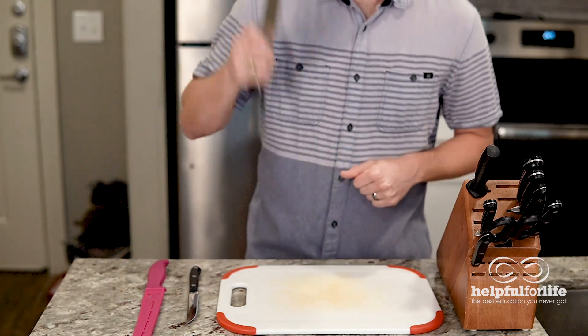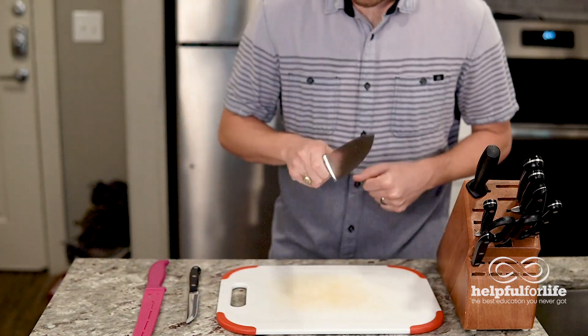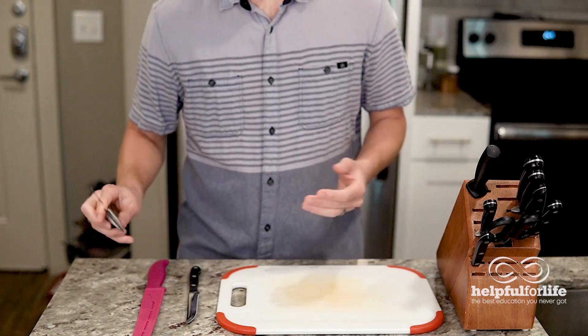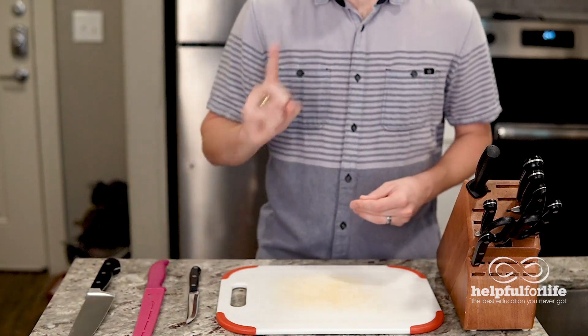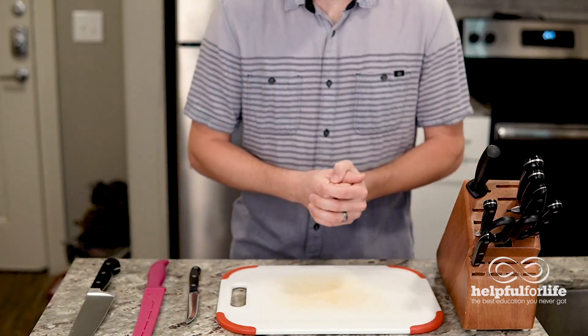Also, the harder you force your knife into the cutting board, the faster it can dull. For instance, if you're doing a lot of hard chopping like this, that can dull it faster. The tip for this is to use only one or two of your knives for these types of things — that way you won't dull all of your knives faster.